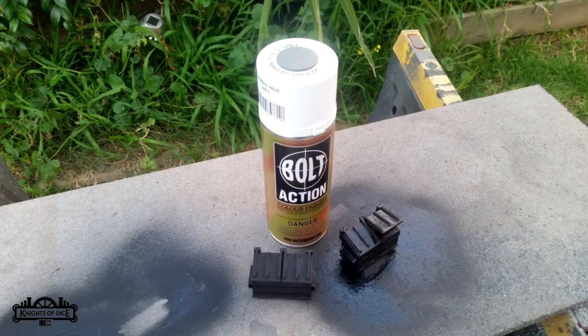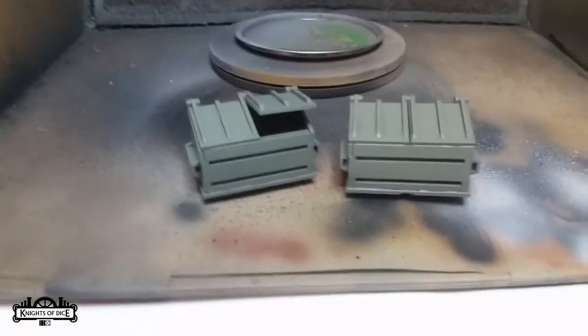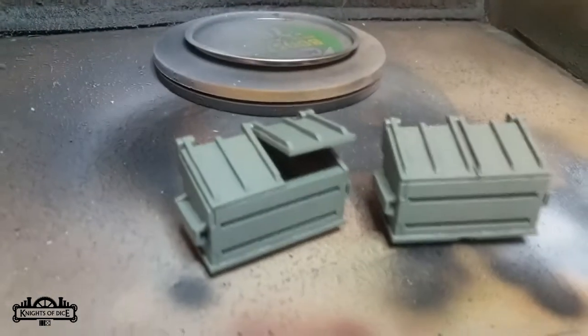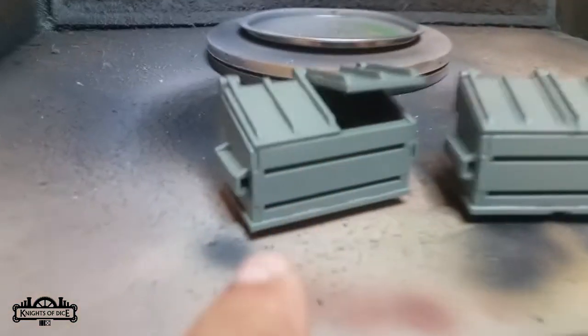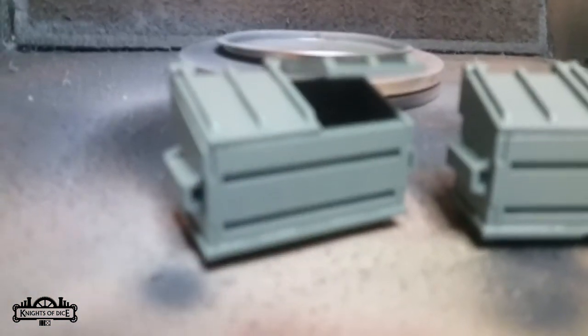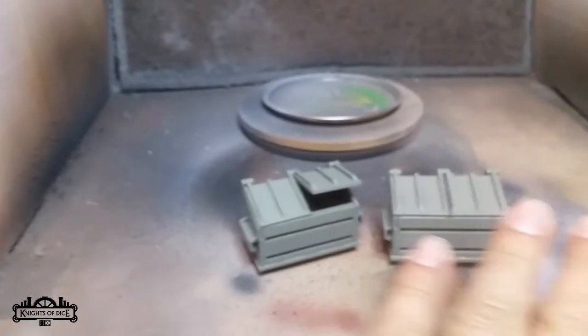I then base coated it with a colored primer. In this case I used the German Field Gray from the Bolt Action range of colored primers. You could brush it on, you could airbrush a color on — it's really your choice. We use a lot of these colored primers because they're quick and simple. I primed them black first, then sprayed them with a colored primer. You could also airbrush a watered-down house paint. I just used that spray because that's what I had on hand. Painted terrain is better than unpainted terrain.